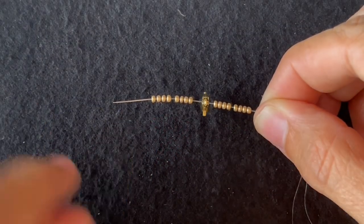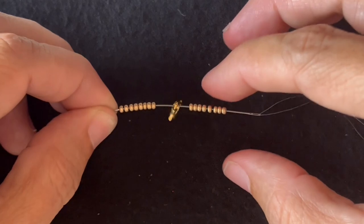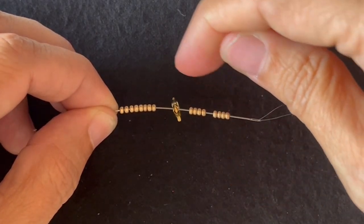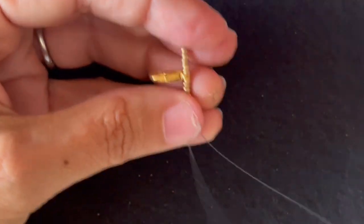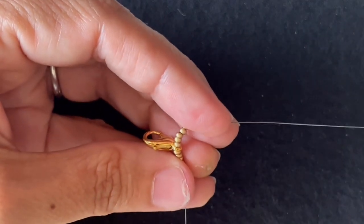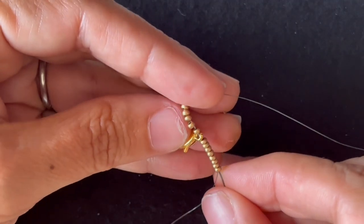I'm using a size 10 needle with 6 pound fireline. I'm going to start by putting 8 of the main color seed beads on, a clasp, and 8 more seed beads, and I'll string that on. Then I'll go back up through all of those beads to form a loop.